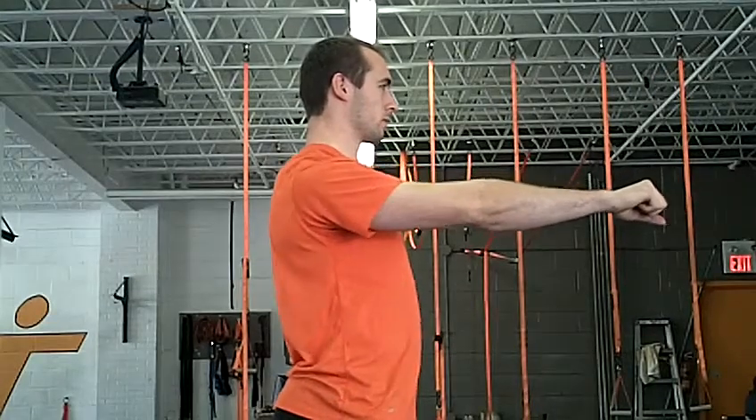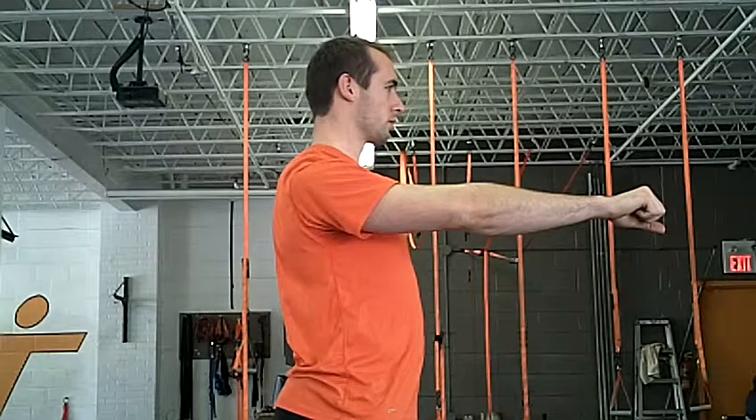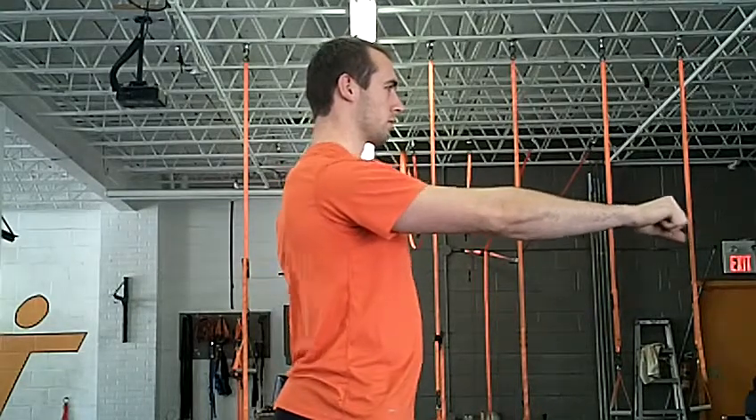What you want to do is pull back with your scapula or shoulder blade, back to set the position of the shoulder and the scapula. Pull back and down with your shoulder blade.